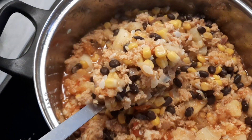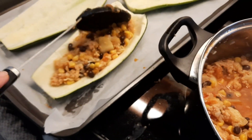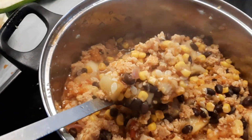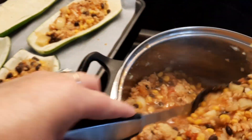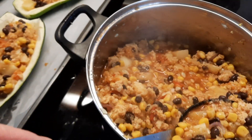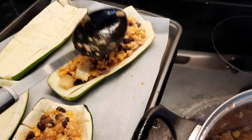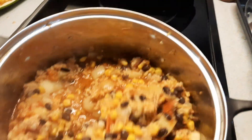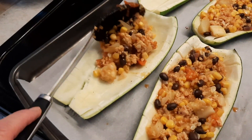Now we're going to put some of this filling into our zucchini boats and just fill them up. If you eat cheese, you could put cheese on top too — that would be delicious. Then this will cook in the oven until your zucchini is tender.